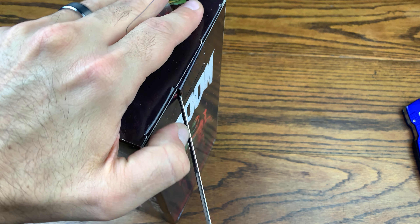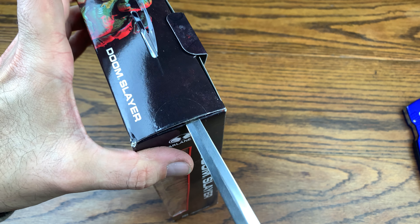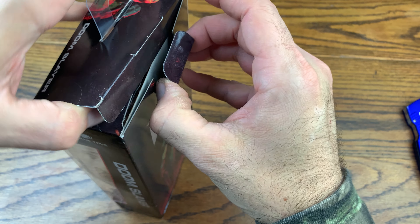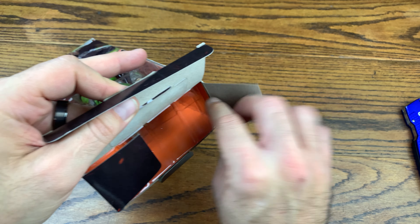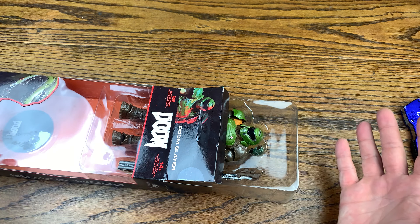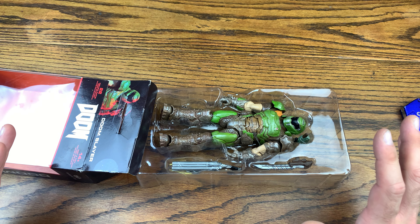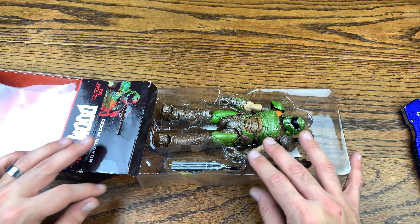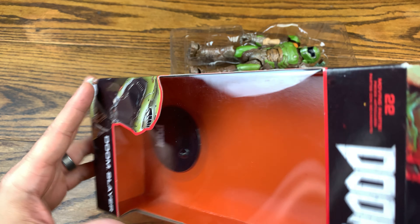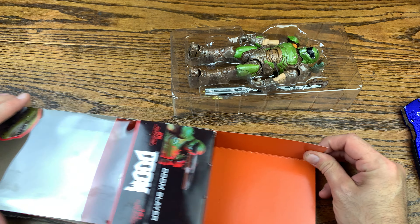Let's see if we can get this out of here without damaging the box too much — this is why Excalibur exists, so we can get things out of the box without damaging the packaging. Even though he's out of box, I still want to have nice packaging. I just noticed once I slid the Doom Slayer out he's got a little standee down there that says Doom on it, which is great. Let's slide this orange insert out.